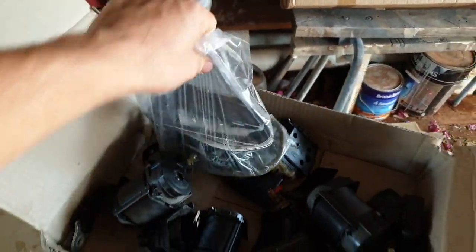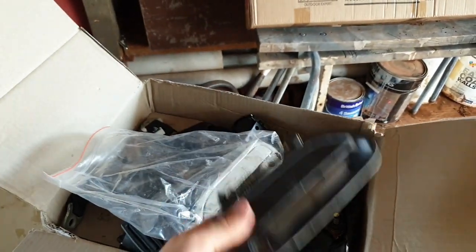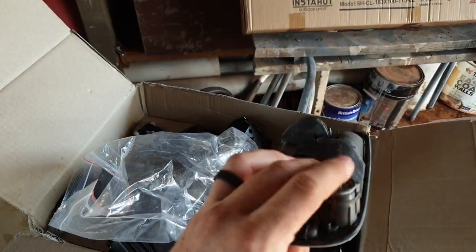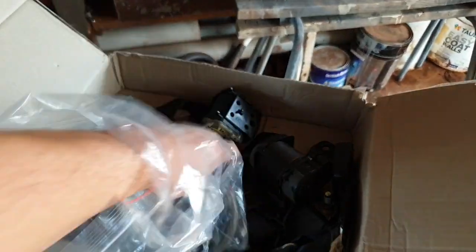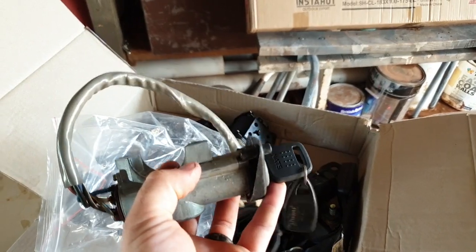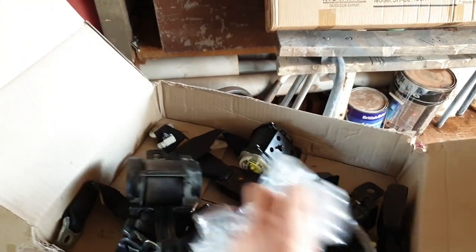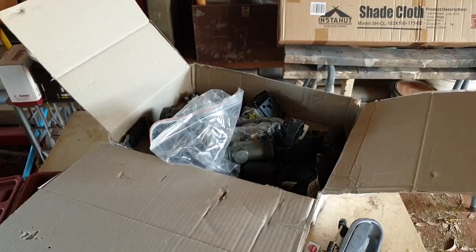Over here in this bag we have door handles. We've got new handles, which wasn't really necessary, but what was necessary was the locks. This car did not come with its original key — the owner lost it. And there we are: key with barrels. That's fantastic. We're actually able to start the car the way it was intended to be started. So we'll be pulling that in today as well. I think that's everything we've had arrive, so let's get cracking.